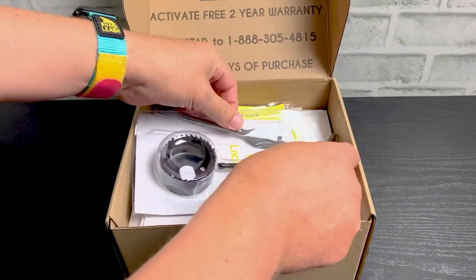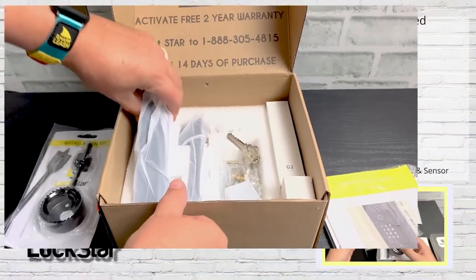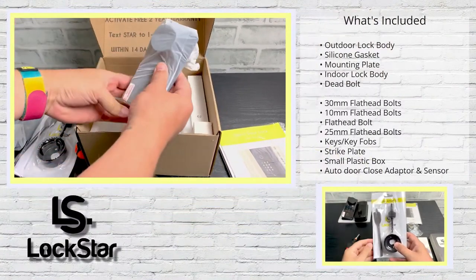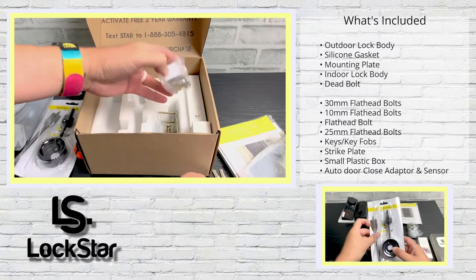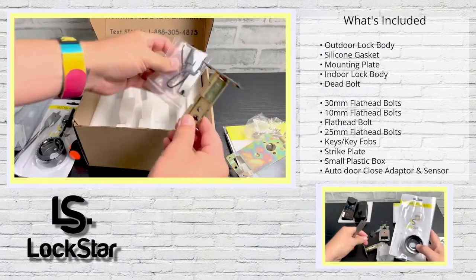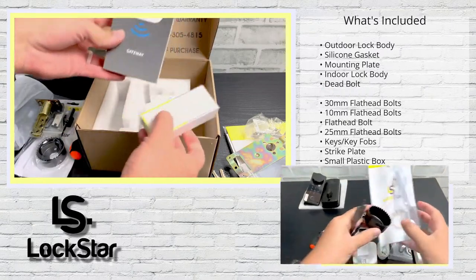In this video I'll show you how to install the Lockstar smart door lock. Most doors will already have some of the holes needed to install the lock. Lockstar includes all of the tools that you will need if drilling is required.